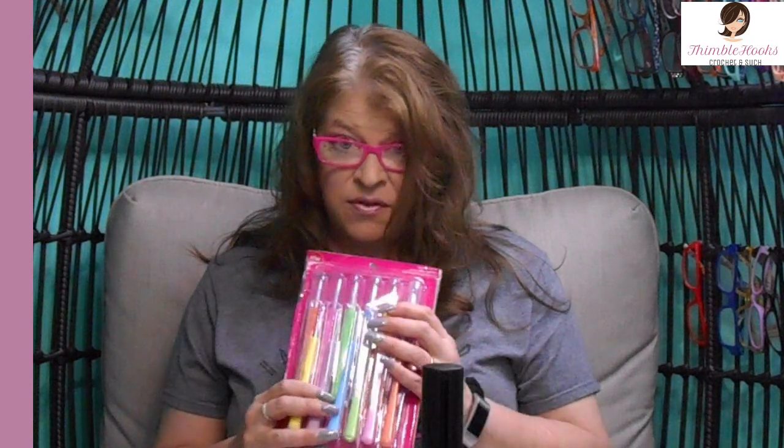Ciao friends! Beth with Thimblehooks and it's another piece of my hook collection. This one — my box is all wonky, sorry about that — but these are Boye and they're the ergonomic handle ones, and this is the whole set. I really like the set, it's very nice.